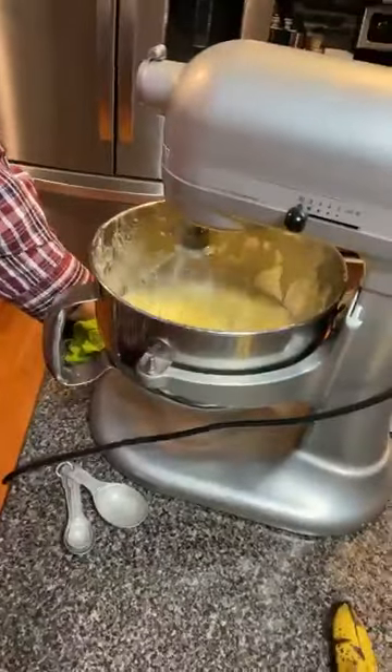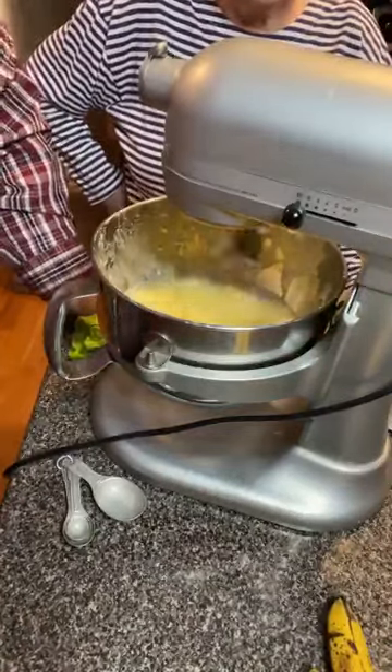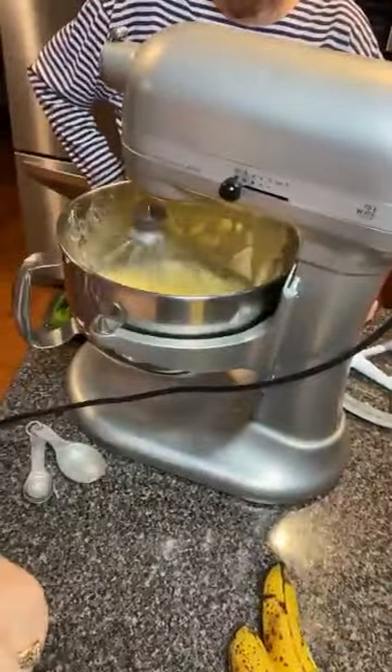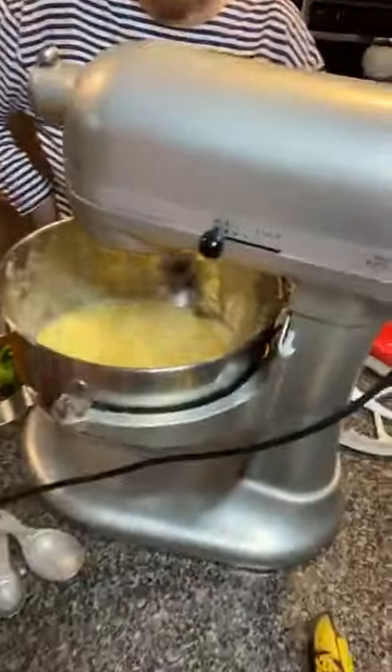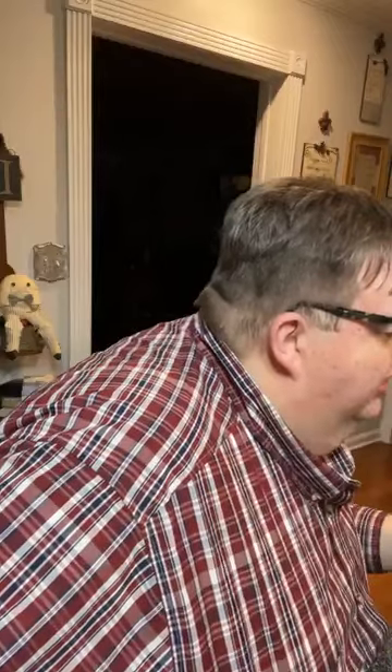Is that too loud? I know y'all like to see what's going on, but I bet you don't want to hear it. But this is the part of kitchen life — when you're cooking, you're going to be noisy. It's starting to cream a little better. Your turbo mixer's louder.